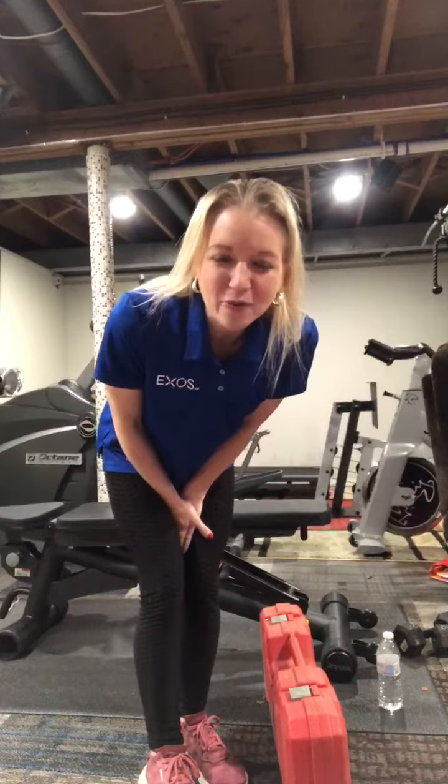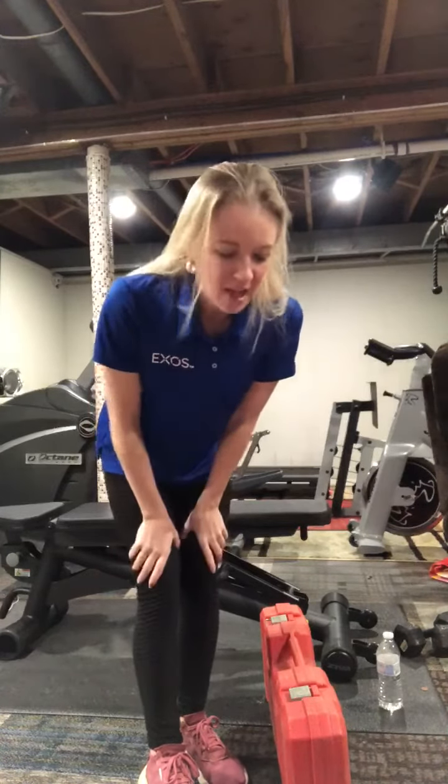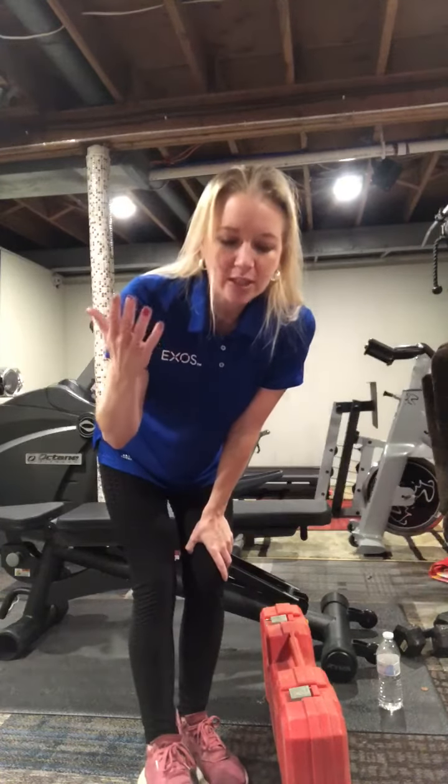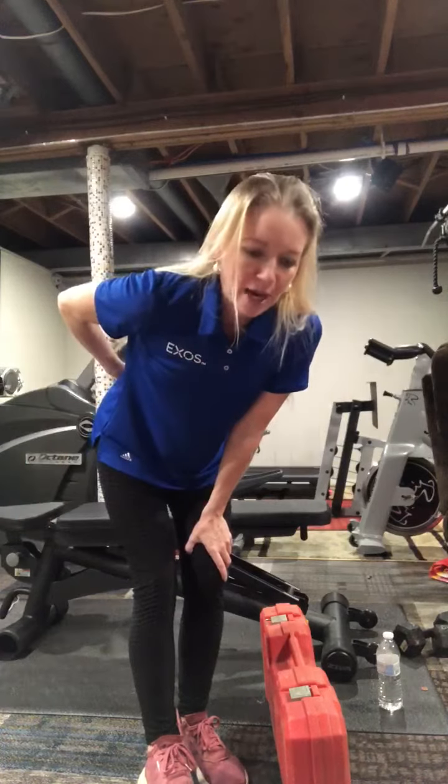Hi everyone, thanks for joining me for this week's Be Well Beats. I'm a personal trainer and group fitness instructor, and today I want to teach you how to properly lift something so that we don't hurt our lower backs.